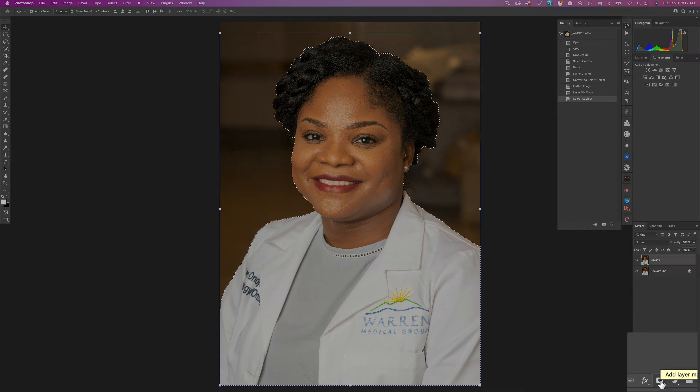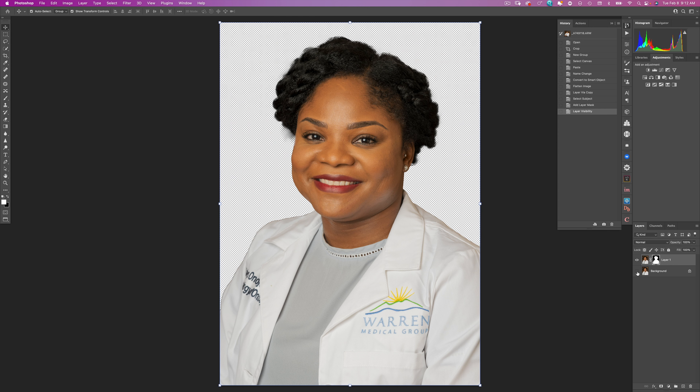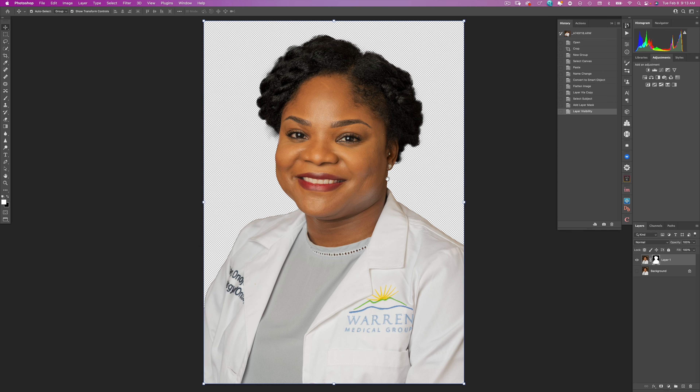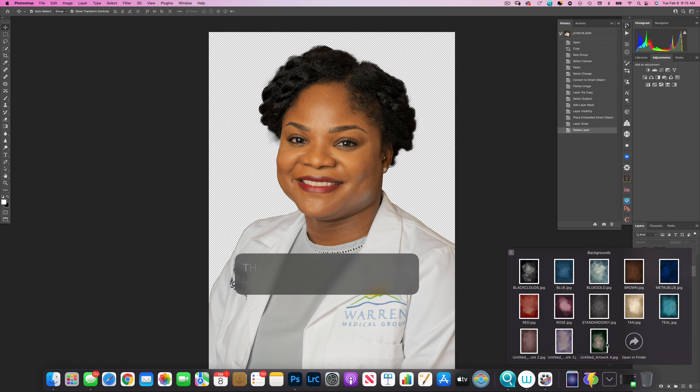There's our subject. I'm going to press the Add Layer Mask icon and turn off our background layer. You can see that Photoshop has automatically done a pretty good job of selecting our subject. We're going to make a few revisions in just a second, but before we do that we're going to go ahead and add our background.